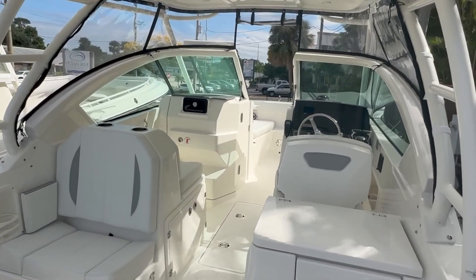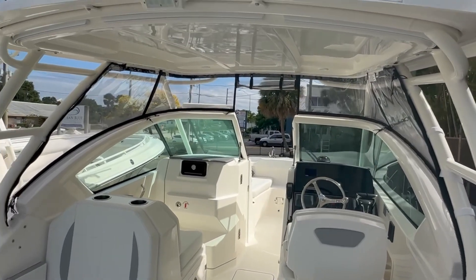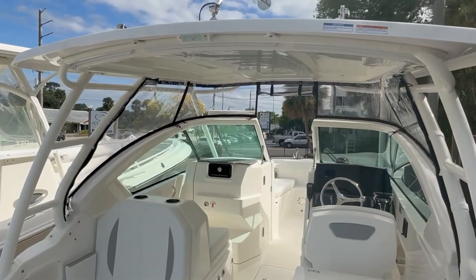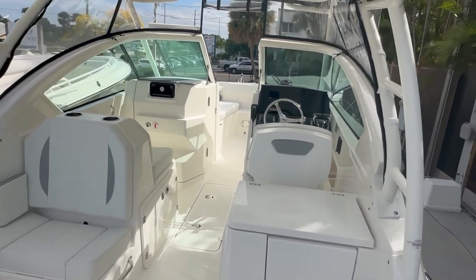One of the cool situations that a lot of customers love is this Isinglass. It does come standard, and from the inside you'll see there are tracks that come around on the back and give you a complete 360-degree coverage for this boat. So you could even camp on this boat if you wanted to.